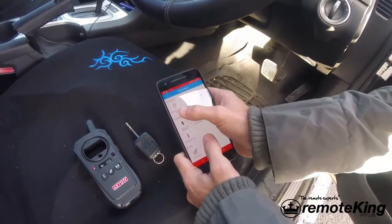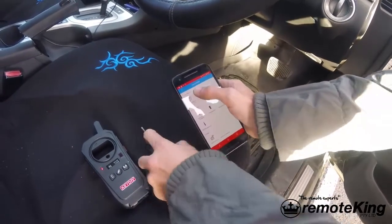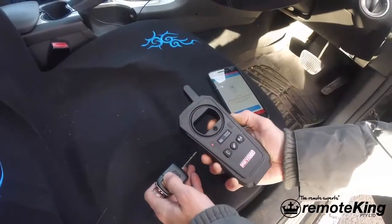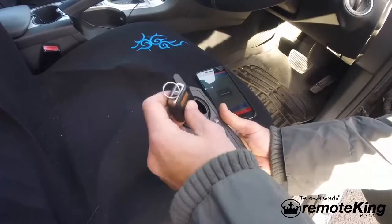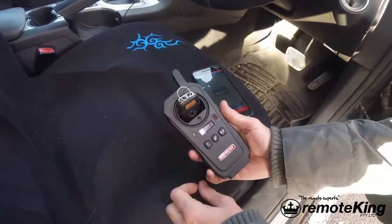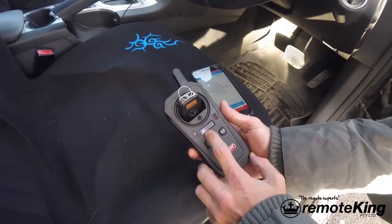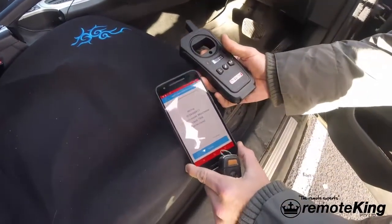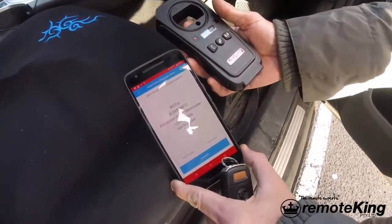From there you hit automatic chip detection. Once you click that, you turn on your KDX2, you put your key inside your coil — it's reading. Now the app shows the information from the actual transponder chip.